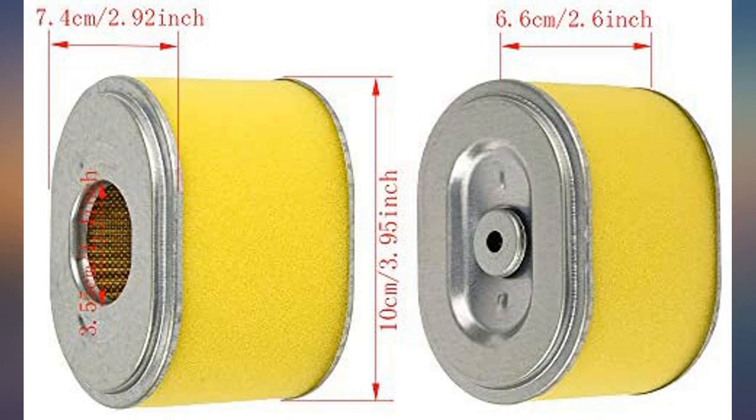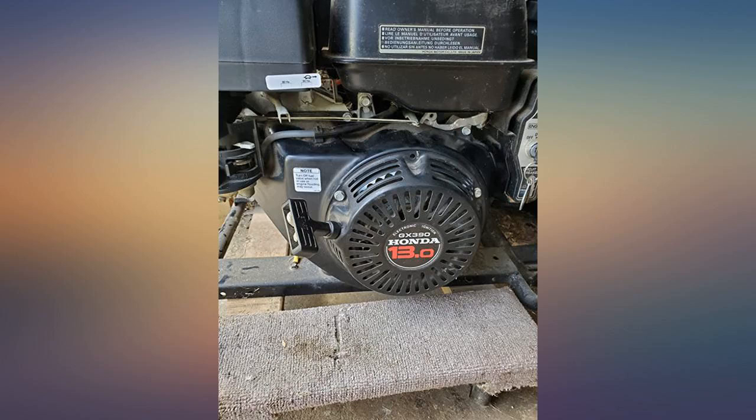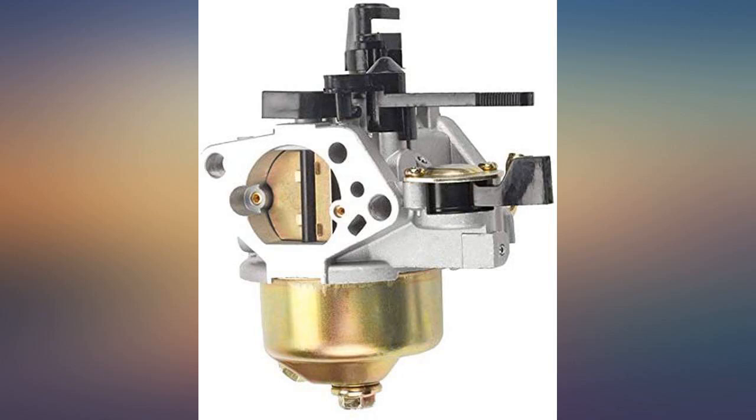I mainly only wanted the carb out of this kit so that was all I was focused on. I was surprised to see an ignition coil in this kit as well — I didn't read the contents of the kit, I only wanted the carb. For $20 for this whole kit, it is an extremely great deal.